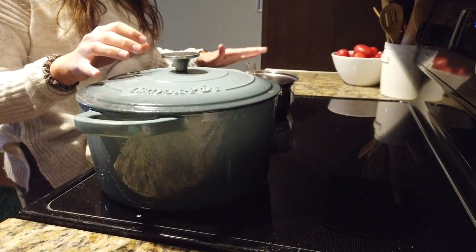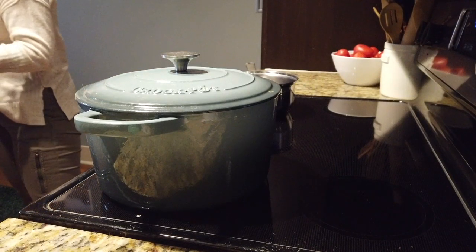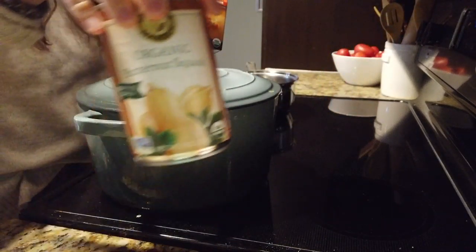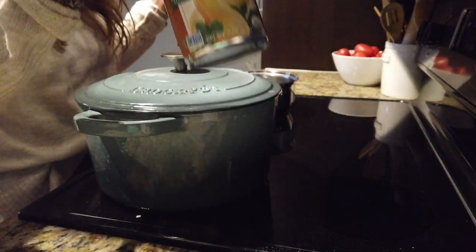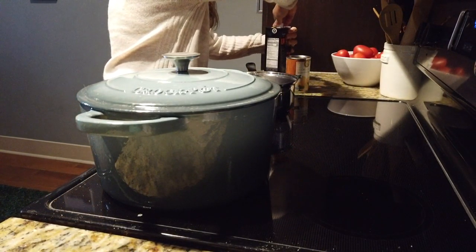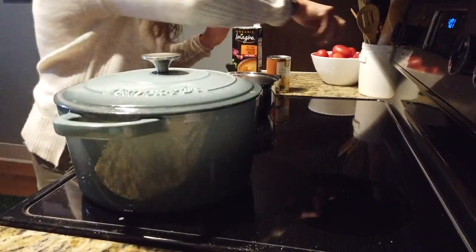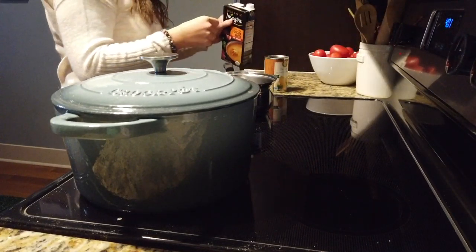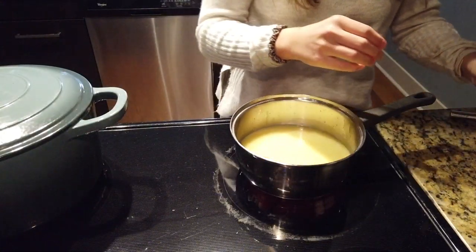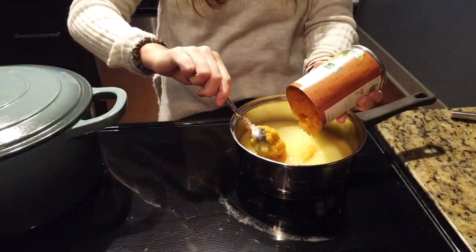For risotto, you want to have a broth mixture to slowly cook your risotto. My mixture is going to be chicken broth and canned butternut squash. I'm going to mix four cups of chicken broth with a can of butternut squash, and that'll be our broth mixture. I'm going to set the saucepan on medium heat and add the can of butternut squash to the chicken broth.